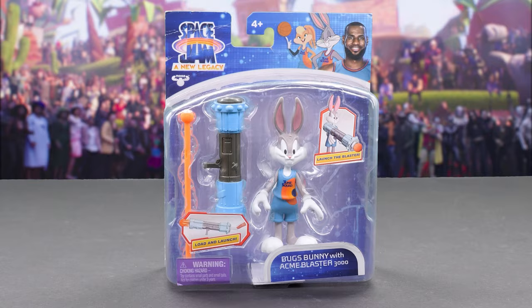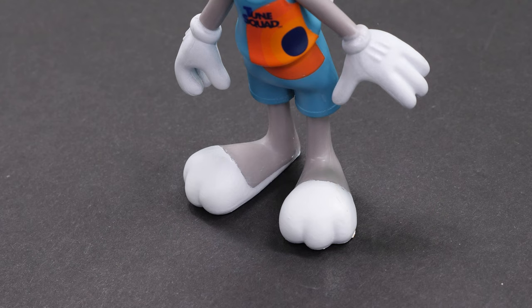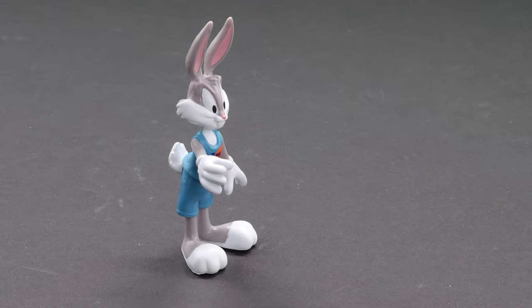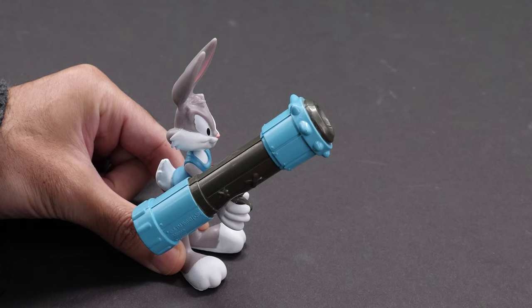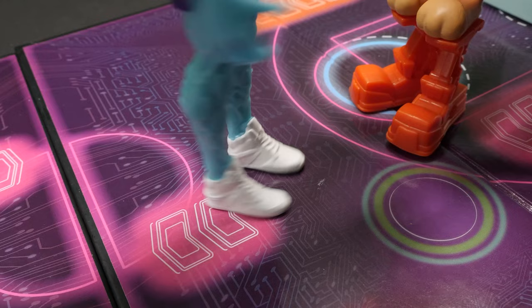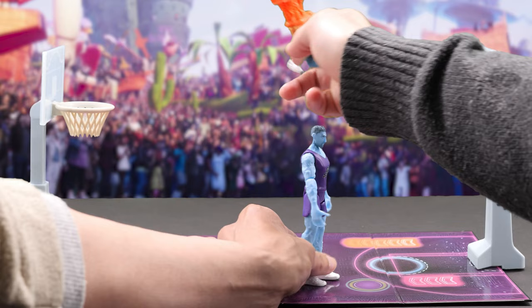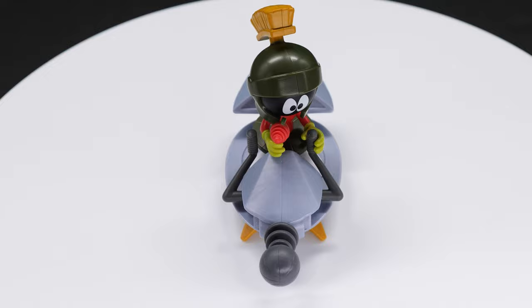Wearing his Toon Squad uniform, here's LeBron's right hand man, Bugs Bunny with Acme Blaster 3000. Bugs moves his head, arms, and waist, but his legs and feet are fixed. A bunny that can't run? I guess he hops. Bugs is packing the Acme Blaster 3000, a bazooka gun that fires a basketball missile. Slide it in and flick it to send it fly. Shoot the ball! Are those bionic legs? A backflip! Insane! And the bucket! What a wild circus shot!